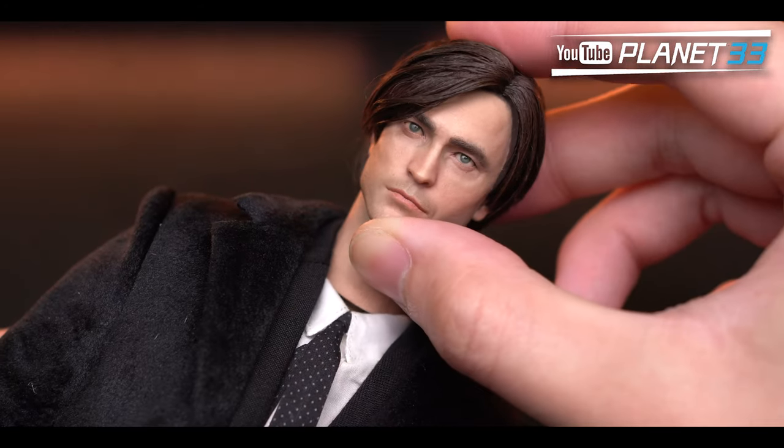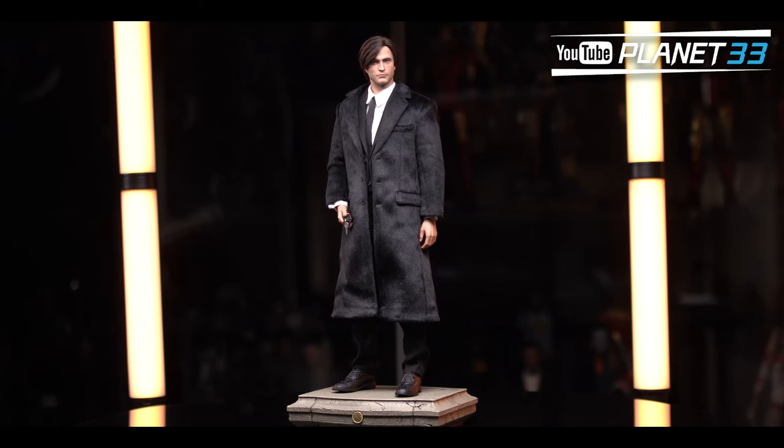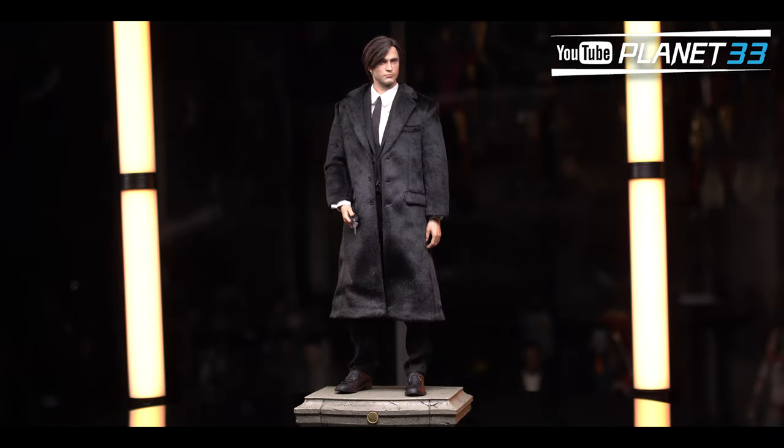After putting it onto the body, I think this figure's overall ratio is better than the Batman's. Although the head is still a bit small, the thin waist is covered by the coat, so it looks just fine.